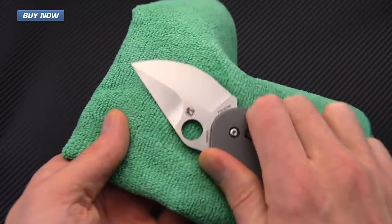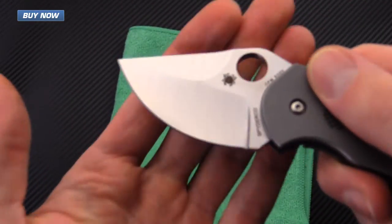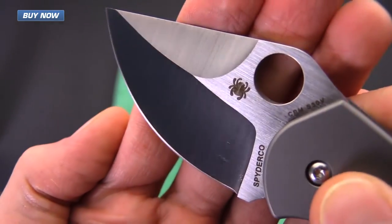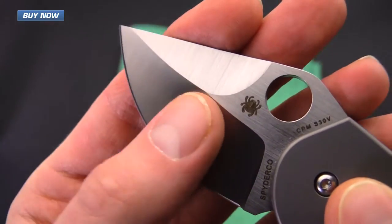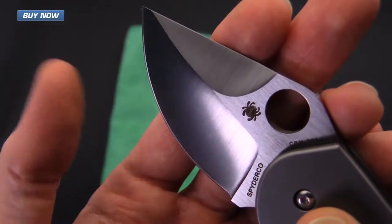This knife was already pretty clean to begin with since it's new out of the box, but you can see that it does have a nice shiny finish on there. It leaves a very light oil finish on the blade.